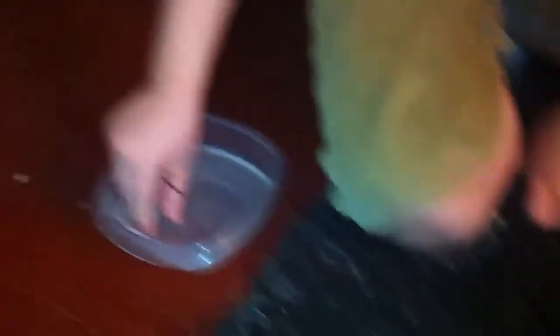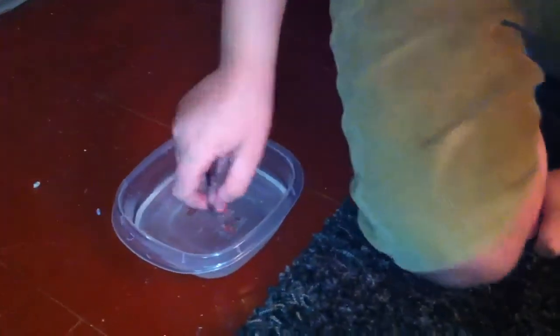Today I'm going to be feeding her first pinky, at least with me. This is a pinky — it is frozen-thawed. I only feed snakes frozen-thawed. It's best to, just because live prey isn't always good. So we're going to try this.